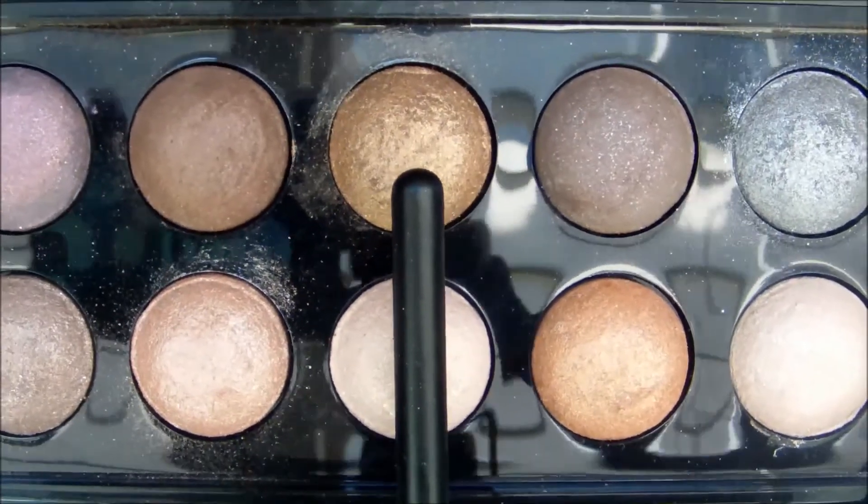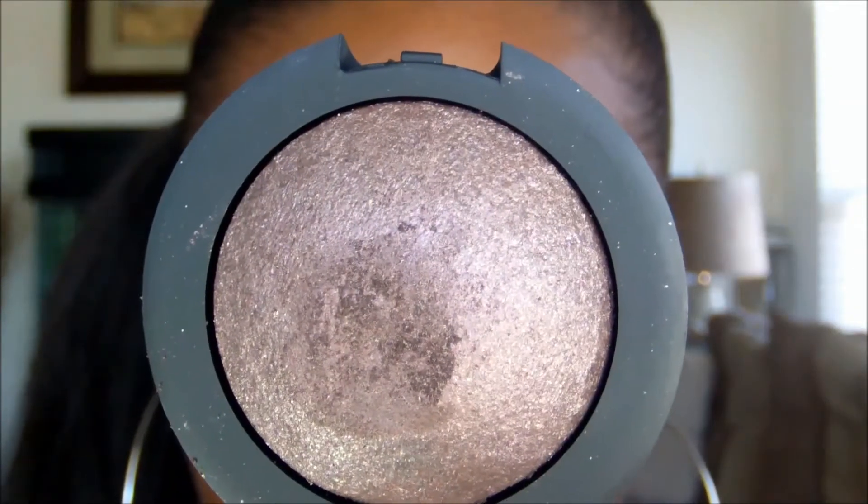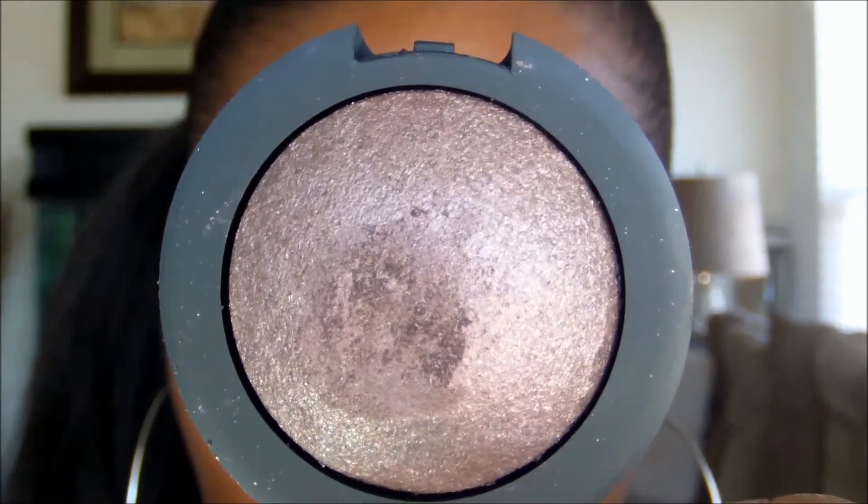Taking the ELF Studio Baked Eyeshadow Palette in California, I'm going to apply the shade all over the mobile lid. Next, I'll be taking the ELF Studio Baked Eyeshadow in Chocolate Dreams and applying it to the outer V as well as the crease.